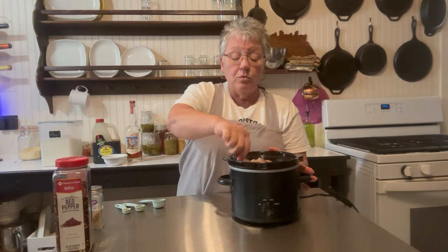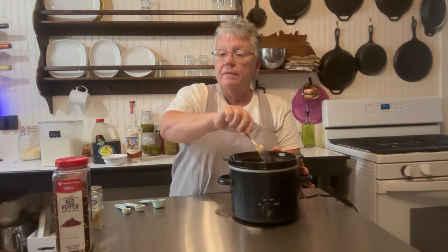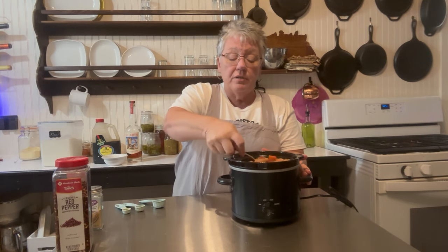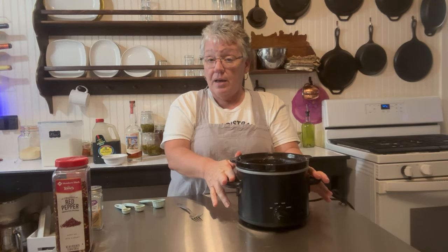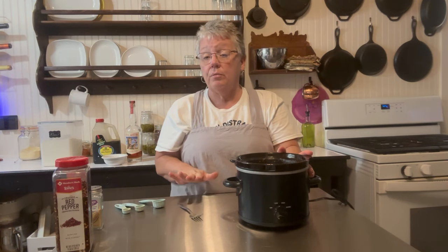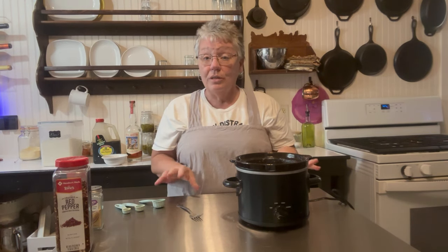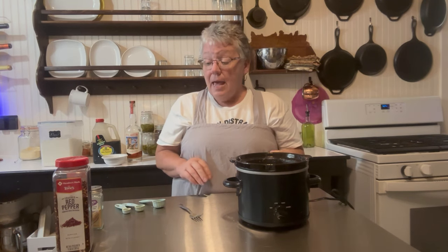Go ahead and stir everything together. This will feed two people very easily, or give you enough leftover for lunch the next day. Set this on high for five hours. I suggest stirring it halfway through because the flour is going to thicken the sauce nicely, but we don't want it to stick to the bottom.